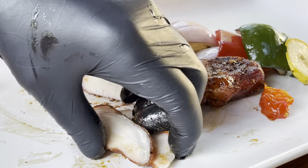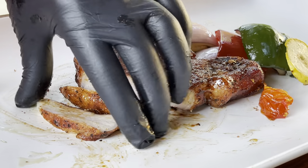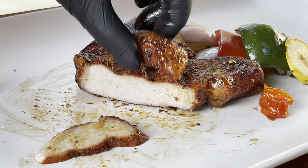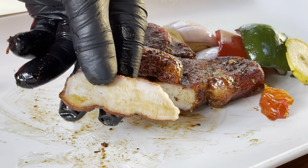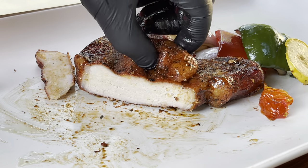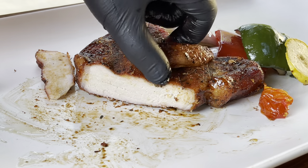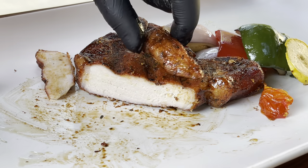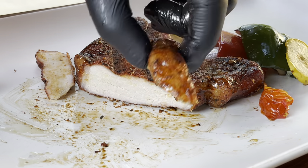You should definitely try this. It's so good. That Count Porcula rub is coming through, the honey, the maple syrup, a little bit of the flavor from the bourbon. Let's give this end cut a try.